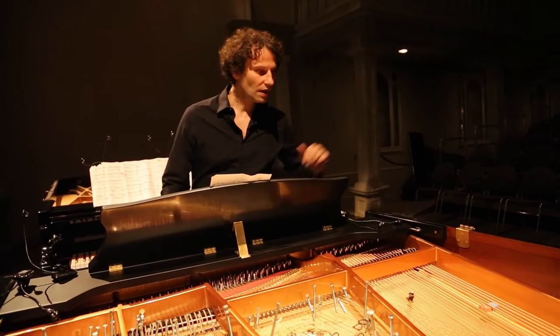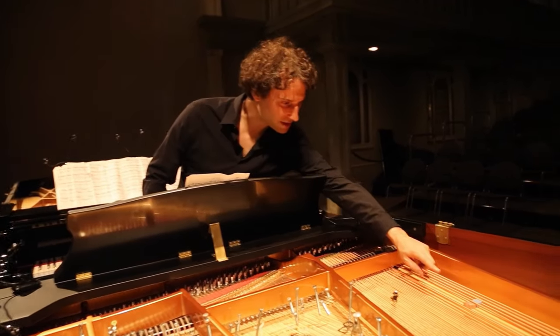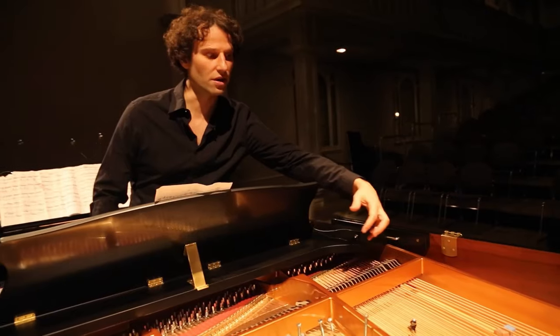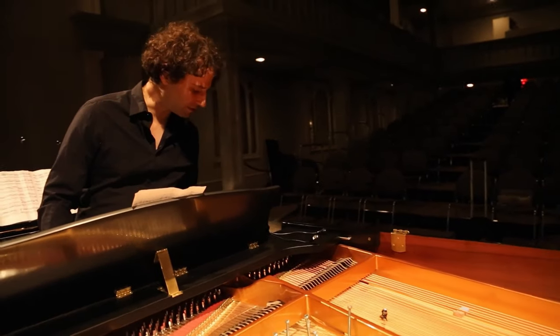Or for instance, you see here he uses this eraser. Basically this is when he wants this bass drum kind of impressive sound.